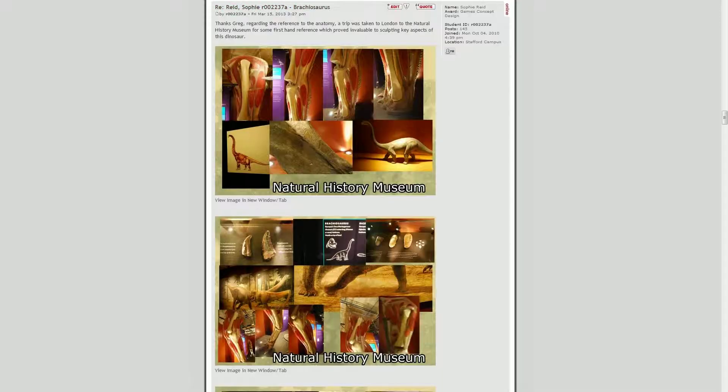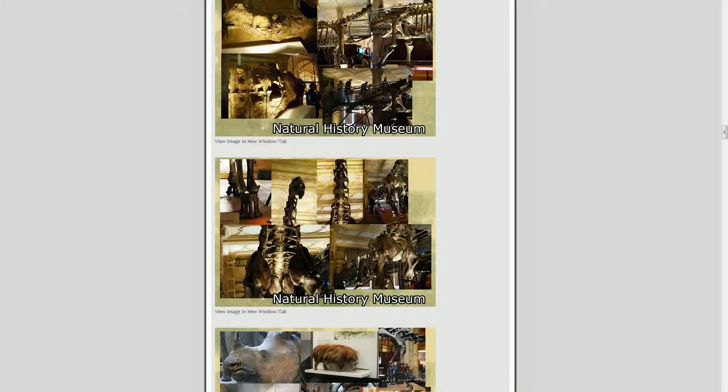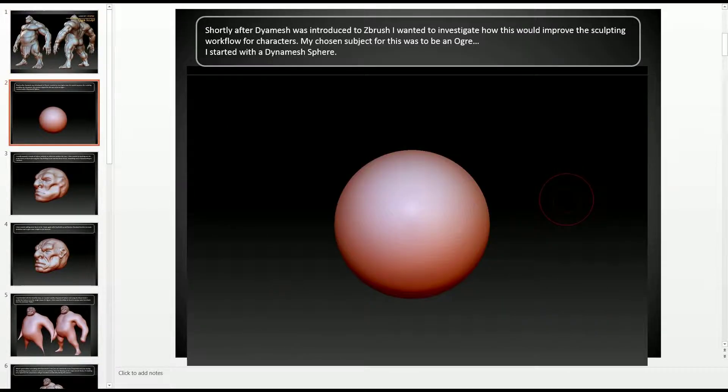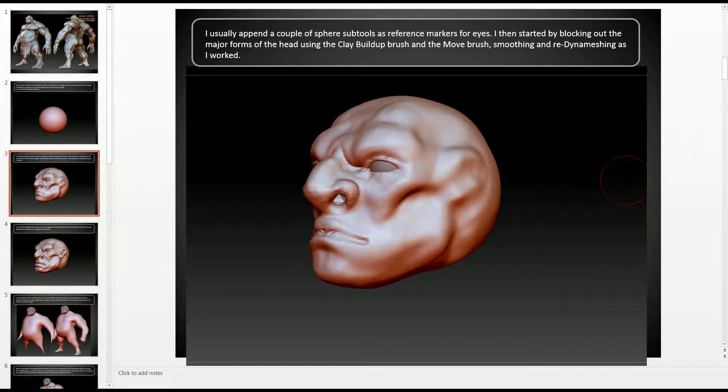First-hand research was conducted at the Natural History Museum in London and then the project was started. The typical structure for constructing a 3D model goes from concept to low poly model to ZBrush high poly sculpt to a retopologized model. However, I wanted to incorporate the use of Dynamesh for my modelling and skip the entire low poly construction stage altogether, because the anatomy for the creature was mostly guesswork through looking at fossils and the muscle groups at the Natural History Museum.